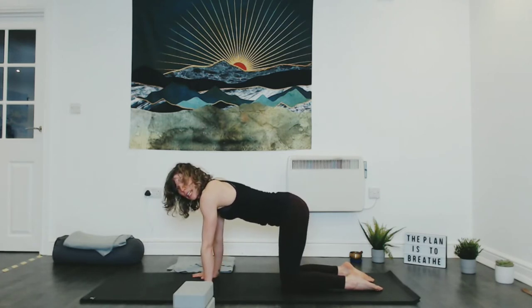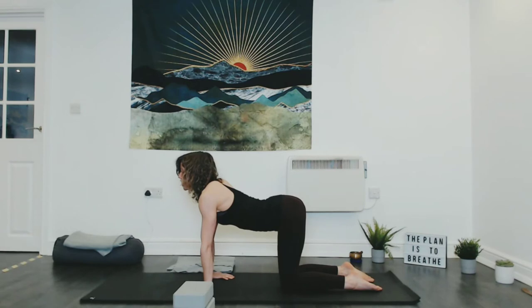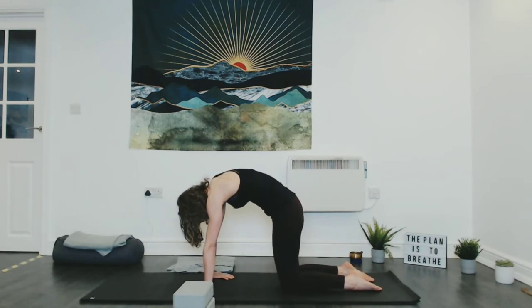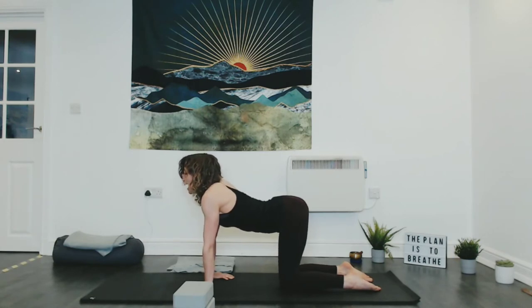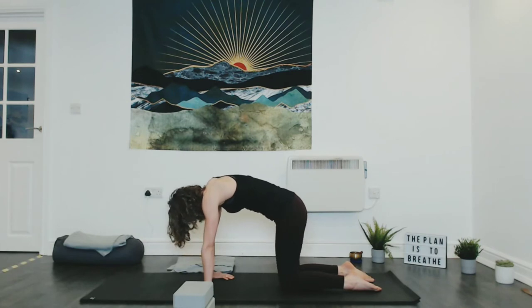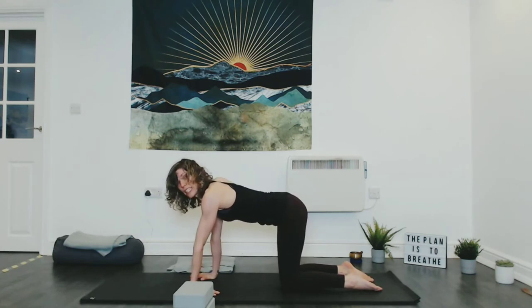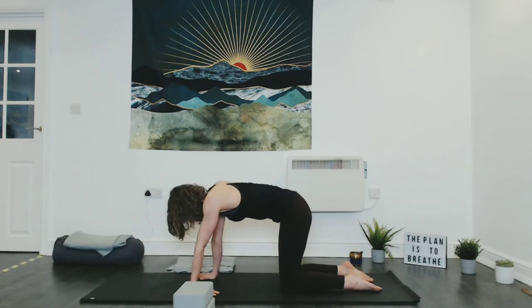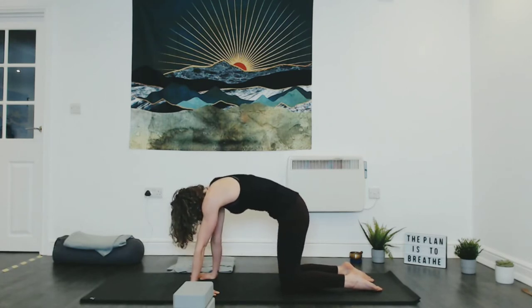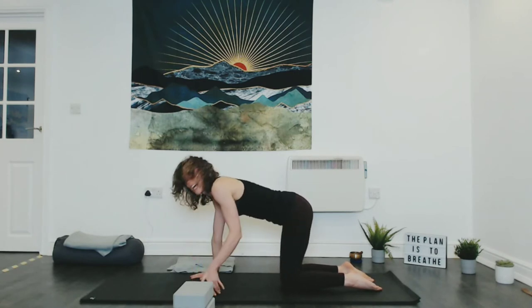Come back through neutral and spin the right fingertips around as far as they'll go — maybe pointing towards the knee, but if they don't go quite that far, that's okay. Take a couple of rounds of cat-cow like this: inhale draw the heart forwards, exhale press and round. Notice the different sensations. Then spin the right fingertips back and go straight to the other side, drawing the left fingertips pointing as far round towards the knee as is comfortable. Inhale heart forwards to cow, exhale press the ground away, tuck chin and tailbone. Come back through neutral.